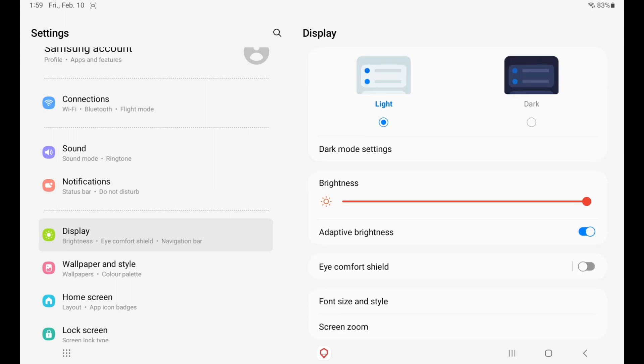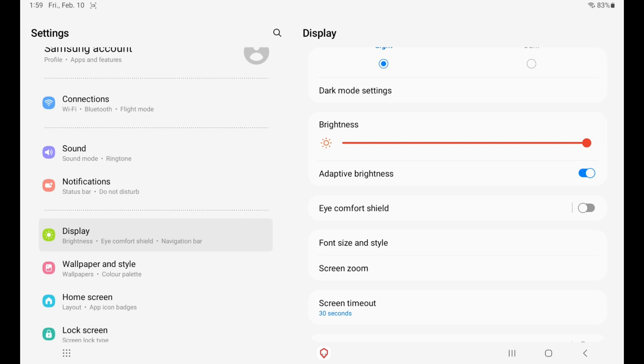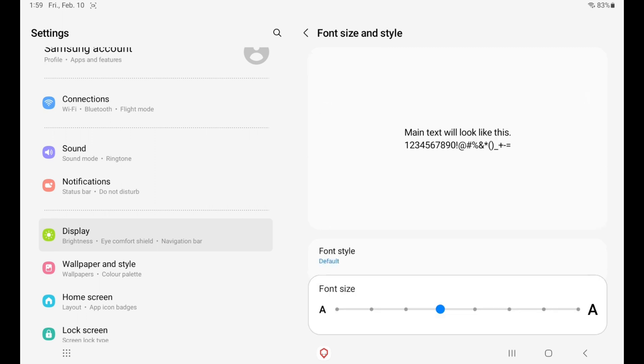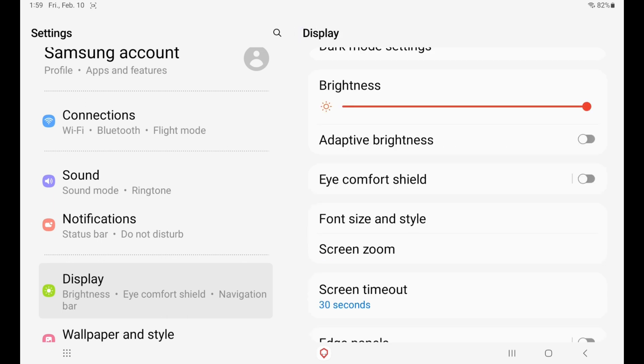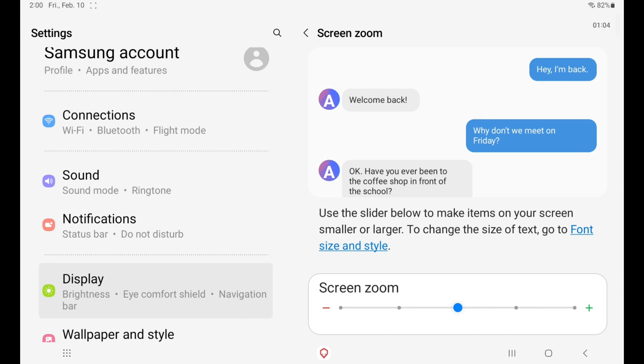At nighttime it will switch automatically into dark mode. If you have adaptive brightness turned on, make sure to turn it off because the faceplate will cover the sensors so adaptive brightness won't work properly. Then head to Font Size and Style — I personally like setting it quite large. Same thing with Screen Zoom; I like to set it to about the middle.